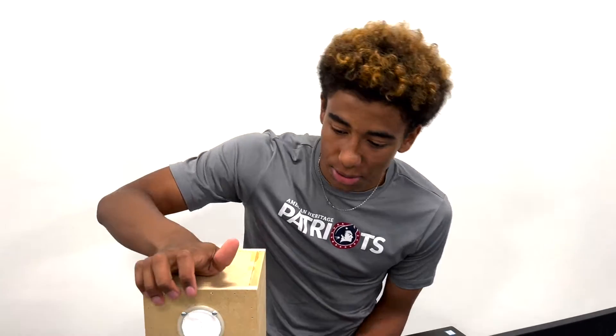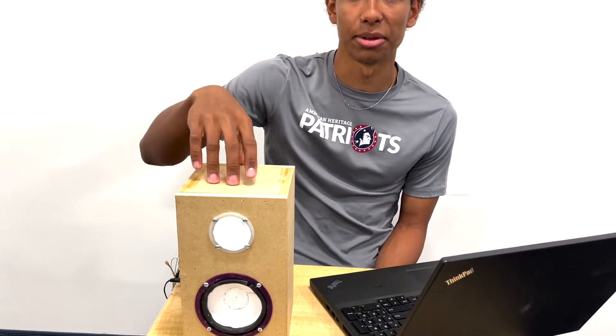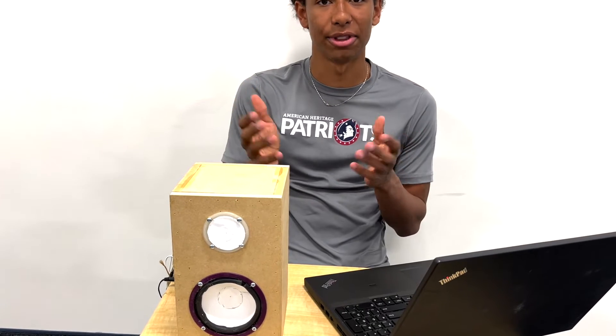What tools did you find most beneficial in building your project? OnShape. I used OnShape for both the speaker chassis and also for designing the box, just so I could see that everything fit perfectly.